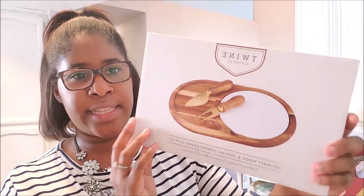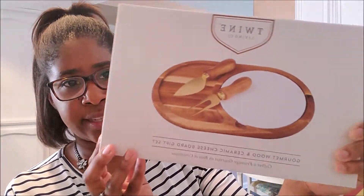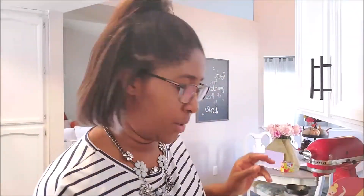The last thing in my box is this cheese board with knives by Twine Living Company — it's the gourmet wood and ceramic cheese board gift set. It is absolutely gorgeous and it retails for $30. This would be so nice to put out when you have guests over, or just when you want to do a nice little at-home date night or a little snack plate.